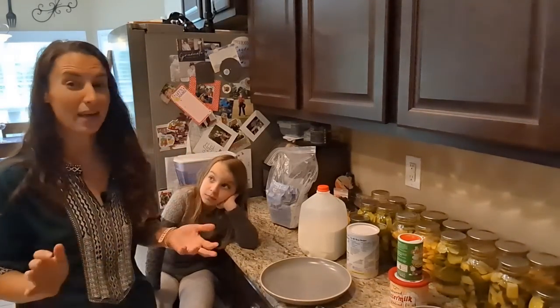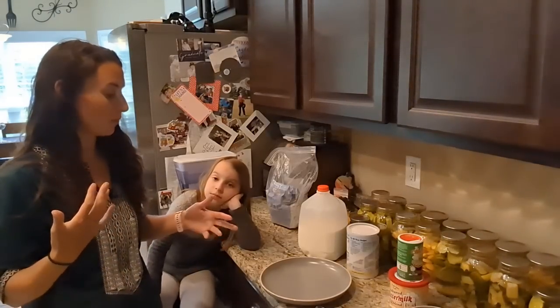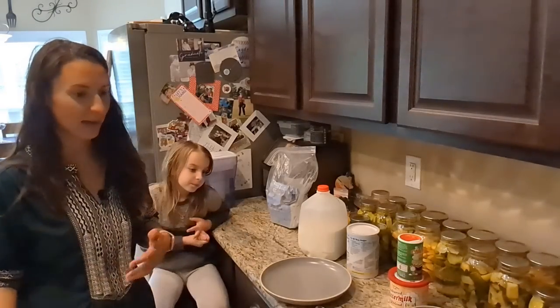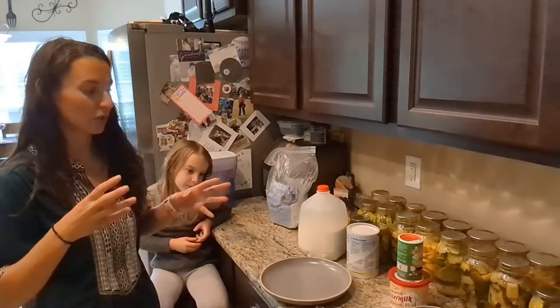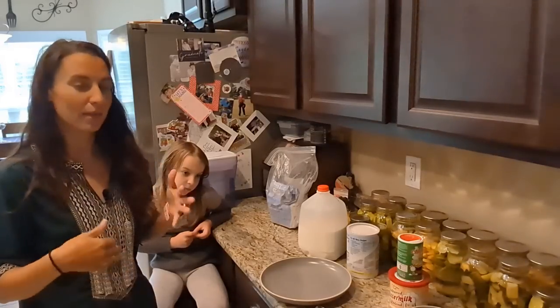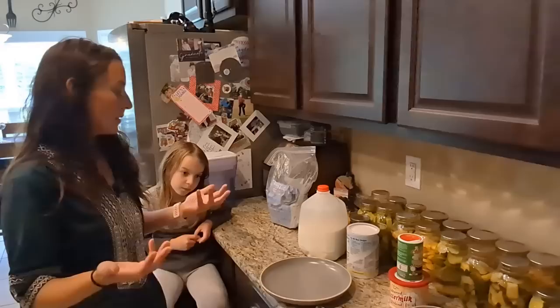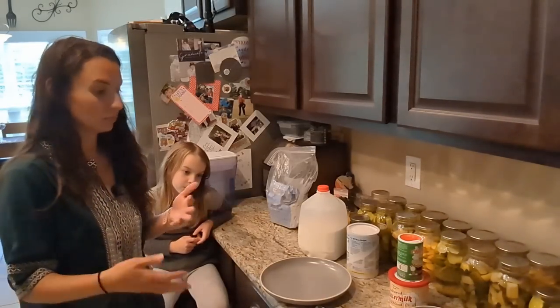I'm going to try my own version and kind of make it up, incorporating some ingredients I want to try and just wing it. In the past I've done a wet batter to dry batter to fry on different things, so I have a basic understanding of the dredge and all that, but I want to do kind of my own concoction.